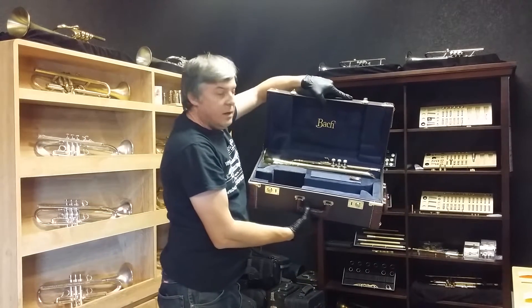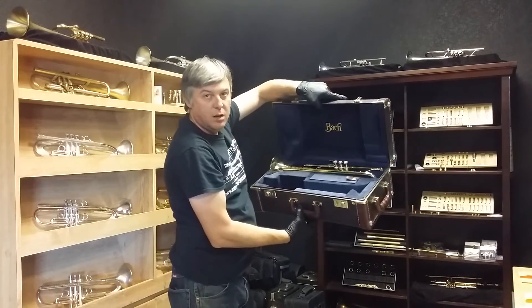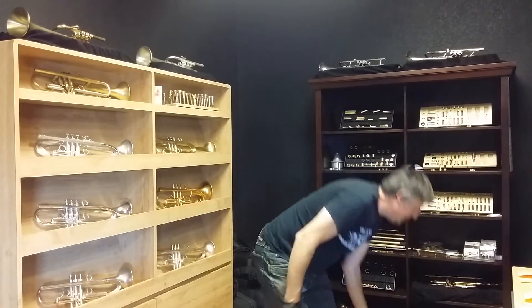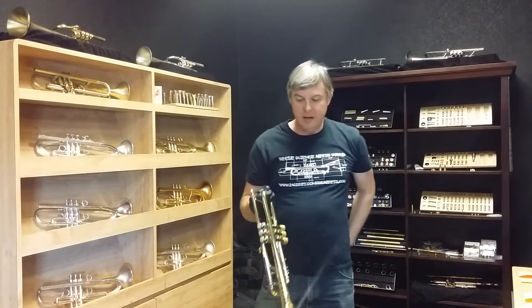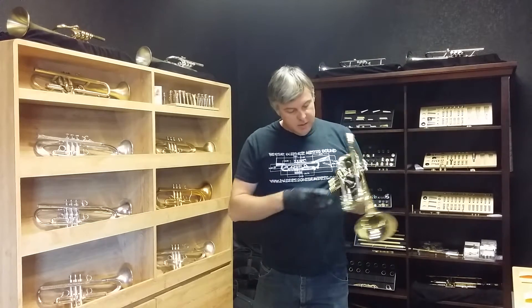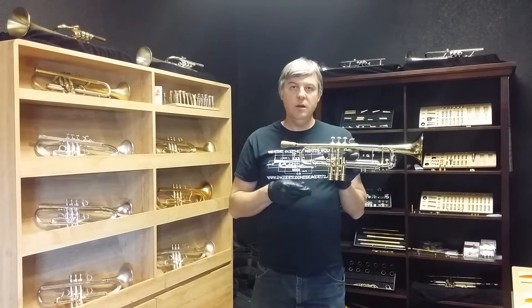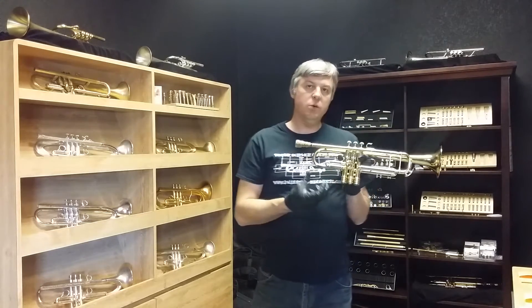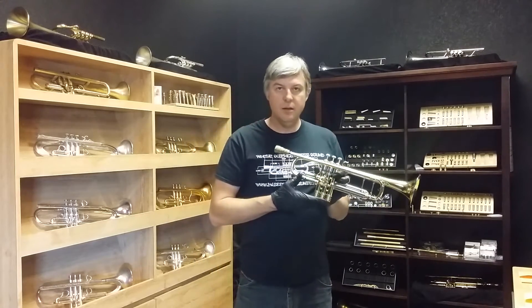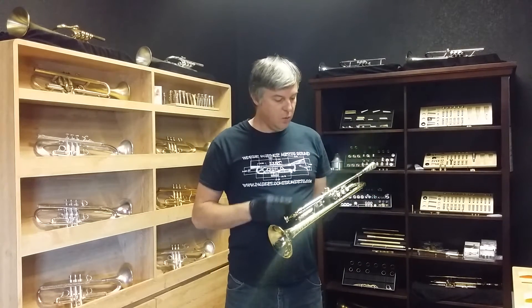There it is. This is a box Stradivarius, the Artisan model, which is the cream of the crop. It's a double case so you can put your B-flat and C in there, and it looks like we put a set of our grooves bottom caps on this horn. They'll be included with the sale. The original bottom caps are also included, so if you're not into the bling you can just make it the way it was originally.